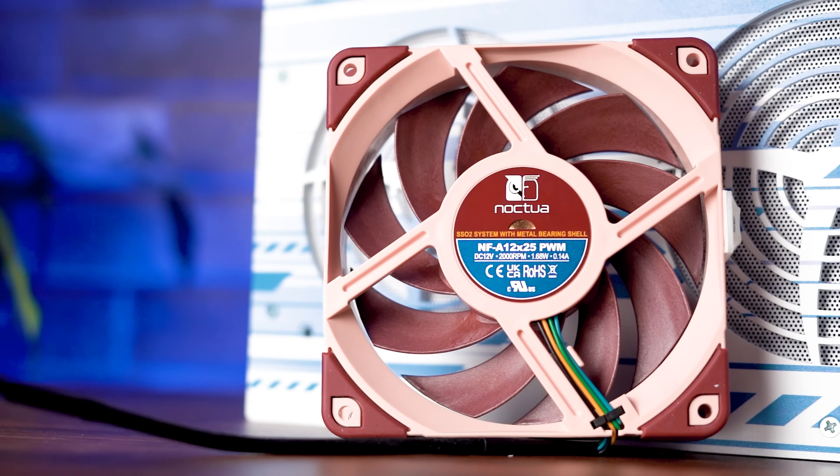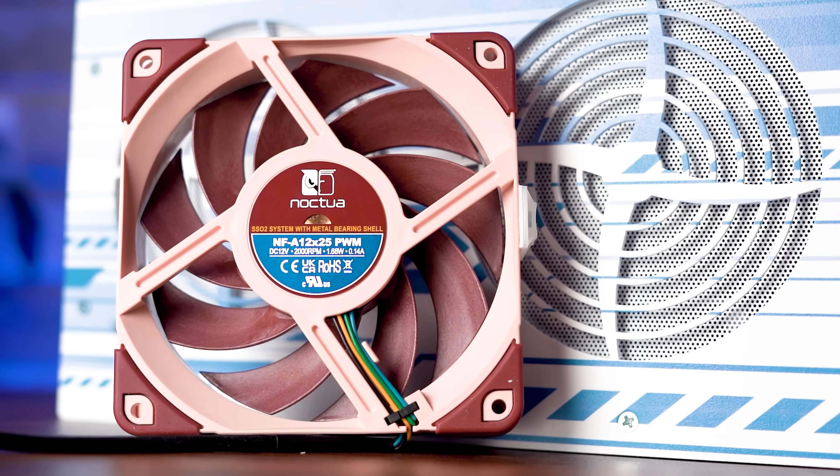Cooling has gotten smarter too. We swapped the fixed-speed fans for PWM fans, which means variable fan speed control for even quieter servers. The Noctua fan upgrade remains as an option.